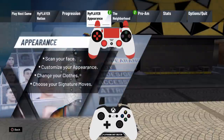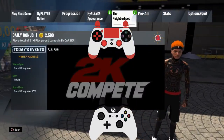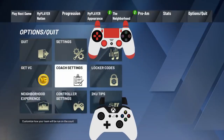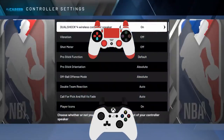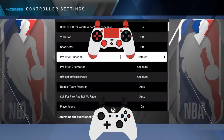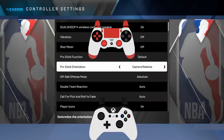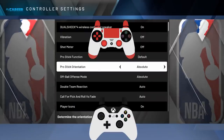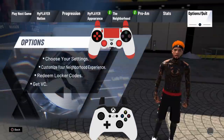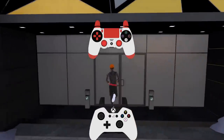Now that you have the SIGs, I always had to tell y'all — and I'm going to tell y'all one more time — go to your options, go to your controller settings, and make sure that your Pro Stick orientation is on absolute. Not default, but just absolute. That's basically what you need: the Pro Stick orientation on absolute. Go ahead and get that, and then we're off to the court. Let's get it.